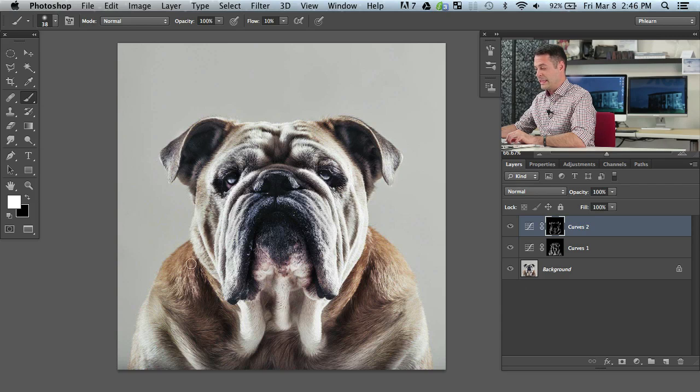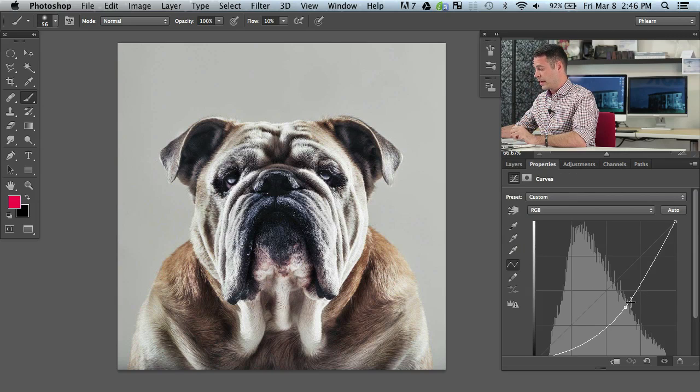Now you guys know how to do it the easy and the right way, with a lot of control over what you're actually doing in Photoshop. Let's show you the before and the after — there's the before and after of our bulldog. If you want to back these down, let's say your darks are too dark, all you have to do is click right here, double click, and then you can control how dark or how light your dodging and burning is.